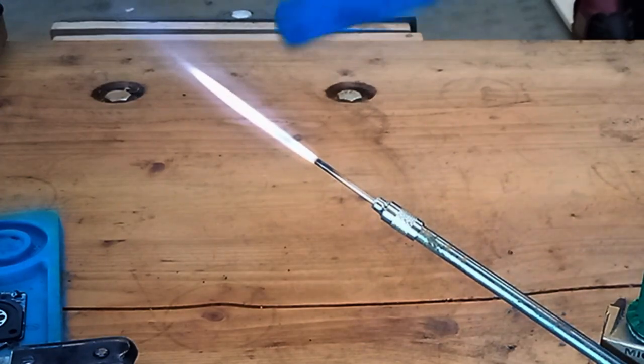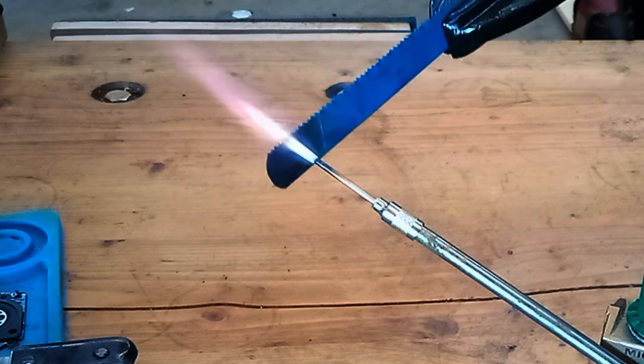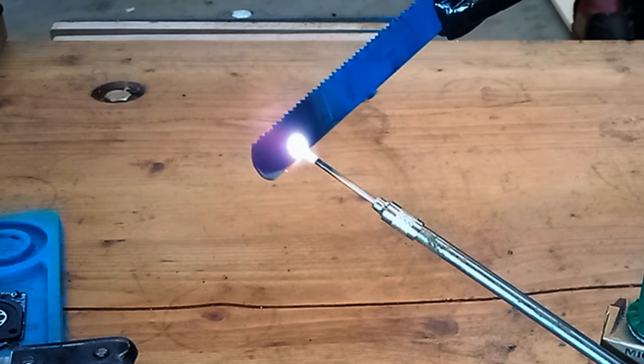You'll see here how quickly this heats up the saw blade. It only takes about 20 seconds to turn it red hot. This is great for spot heat treating or annealing small areas of metal.